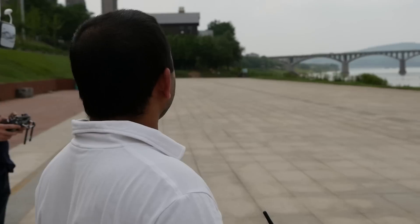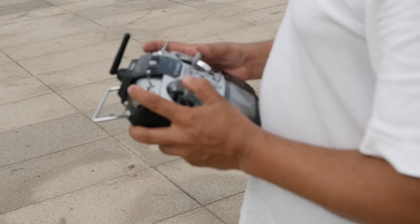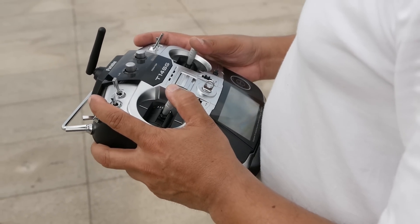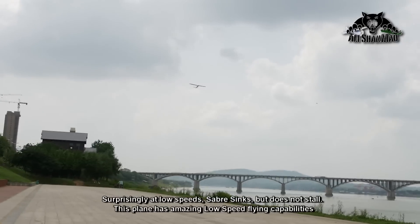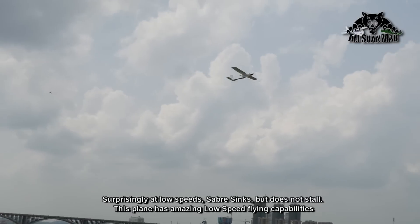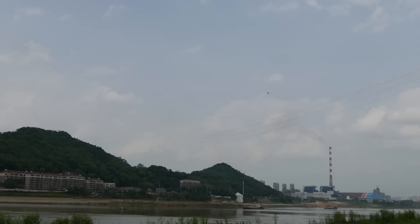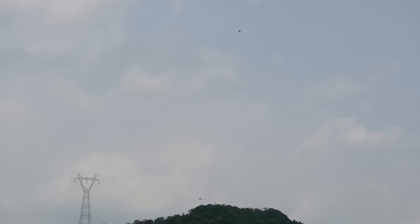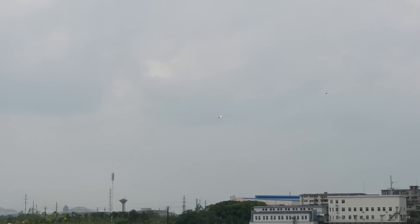It sinks, man — time by time it sinks and I need to give it more throttle. Maybe it's the thermals today. Yeah, it's a weird day. You got me? Yeah. Picking up speed? Is the speed good? Yes, perfect. Just keep it there.